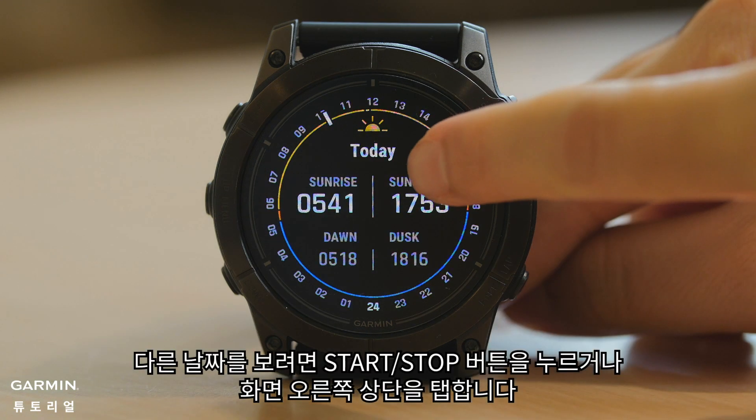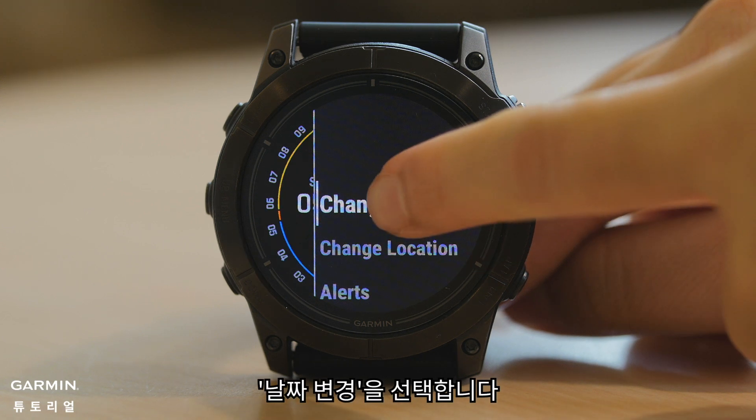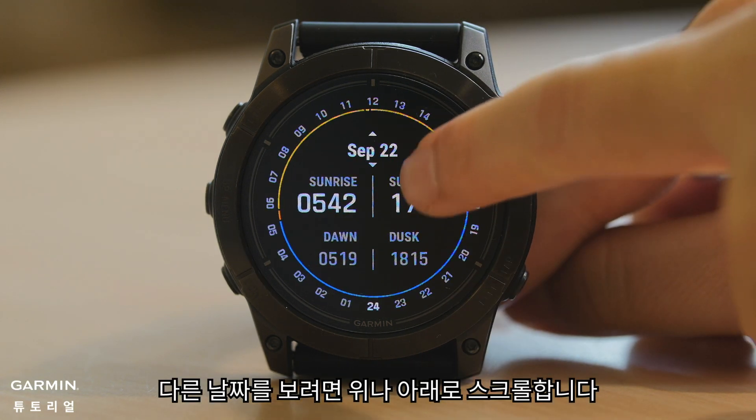To view an alternate date, press the start/stop button or tap the top right of your screen. Select Change Date. Scroll up or down to view alternate dates.